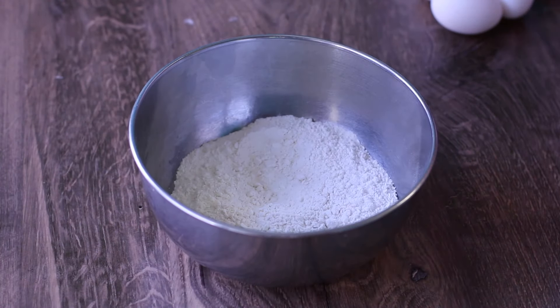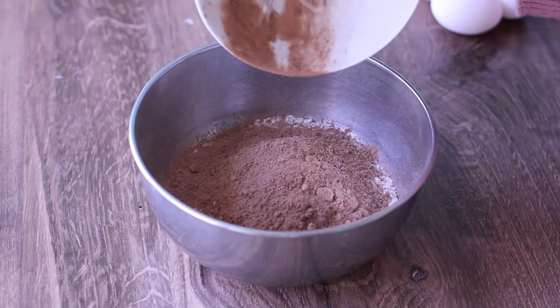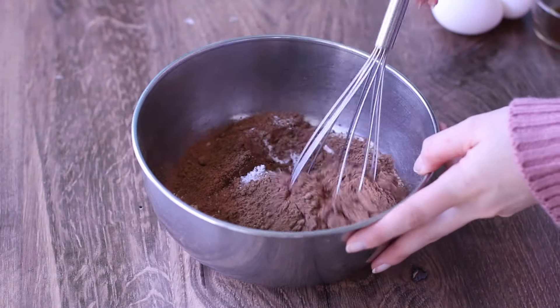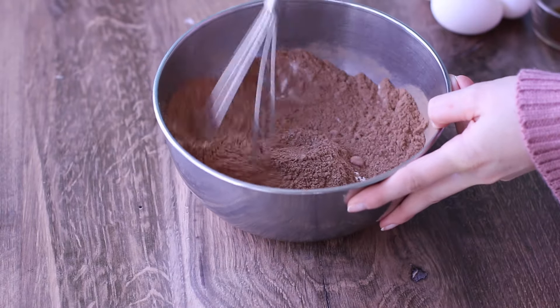I'm going to be using a mixing bowl for our dry ingredients. I've put in the flour and then added some cocoa powder, salt, baking soda, and espresso powder. The espresso powder is going to help enhance the cocoa and the stout flavors.